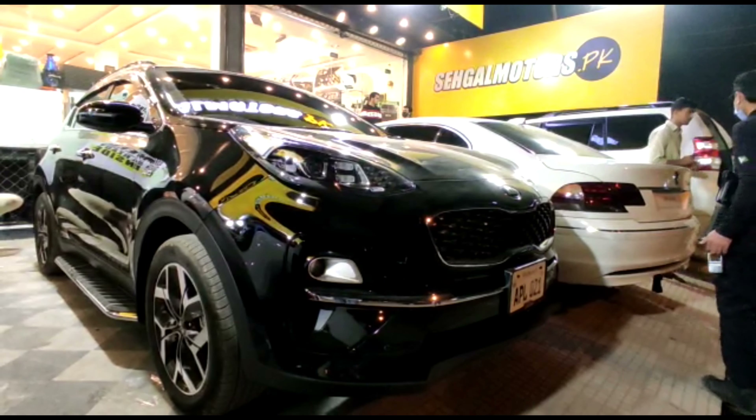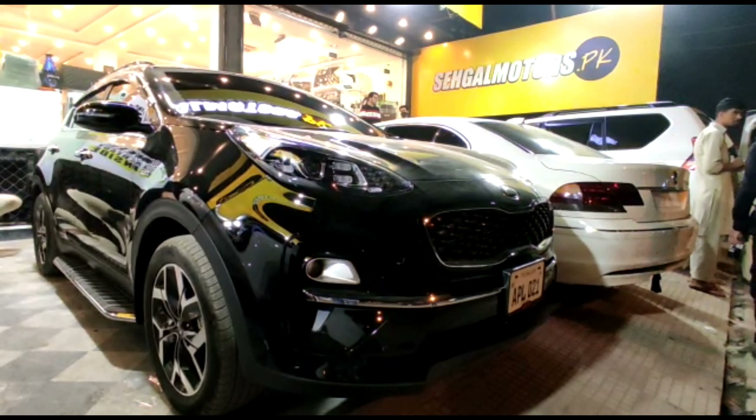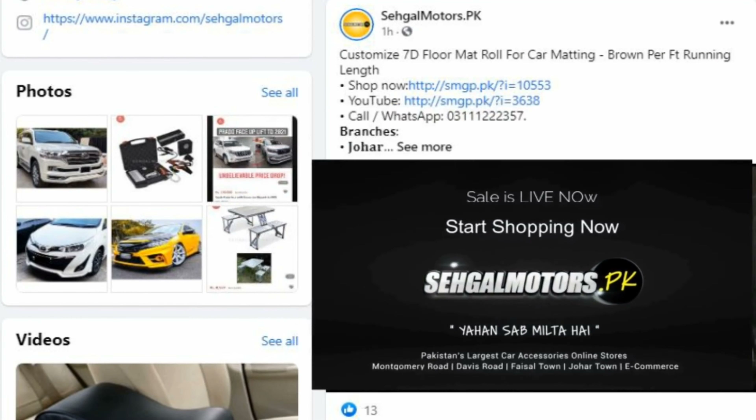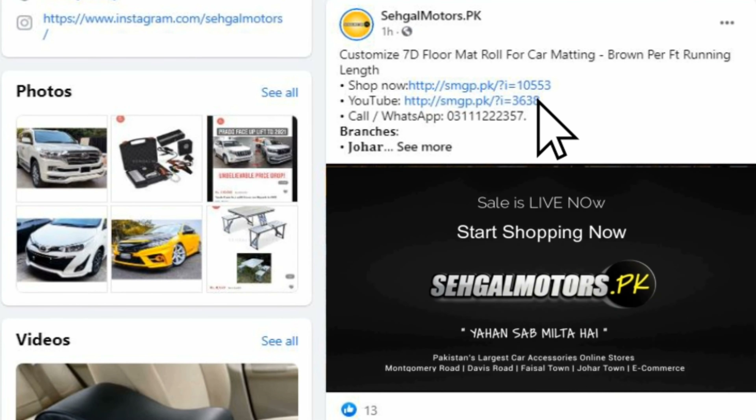Assalamualaikum, this is Saad from Seaglmult Storpeek. This KIA Sportage has been modified. If you like the products and want to buy them, click on the link in this video for free cash and delivery.